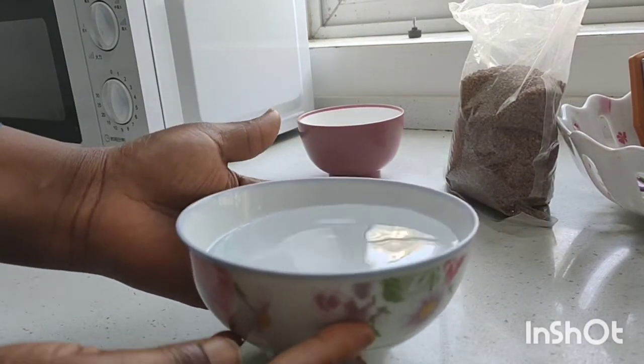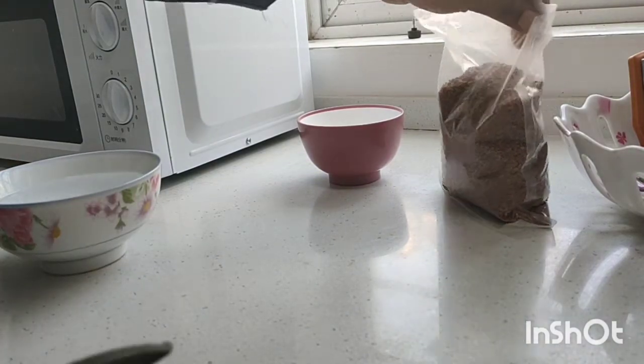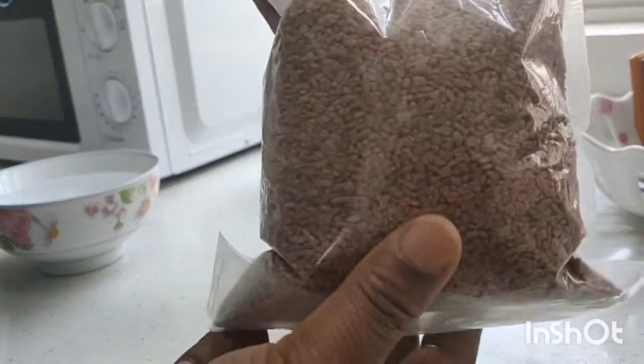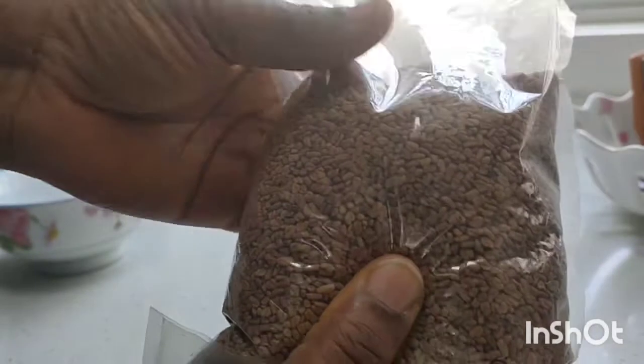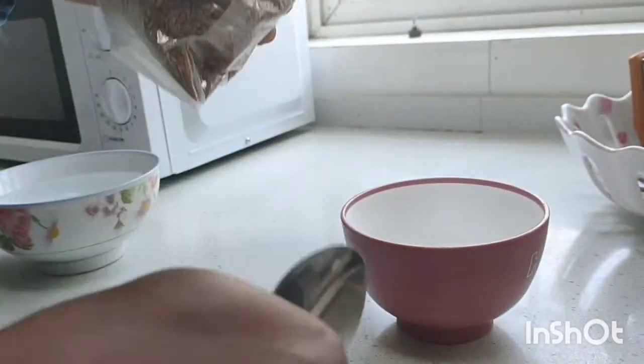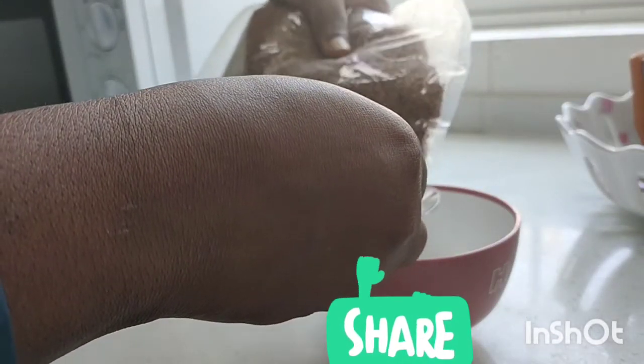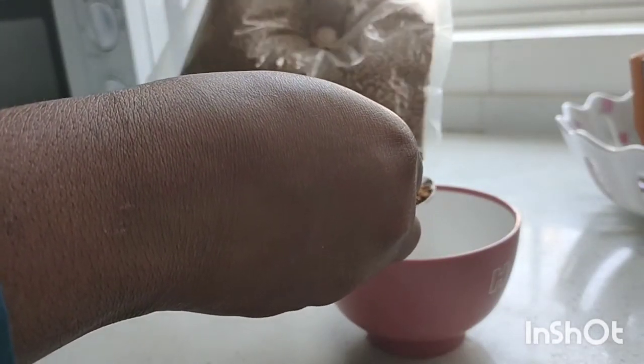Hello guys, welcome to Consti Beauty. On this channel we talk about skincare, hair care and lifestyle. Today we want to make an Ayurvedic drink or tea, and this is called fenugreek tea. Fenugreek is a herbal tea made from the seeds of the fenugreek plant.